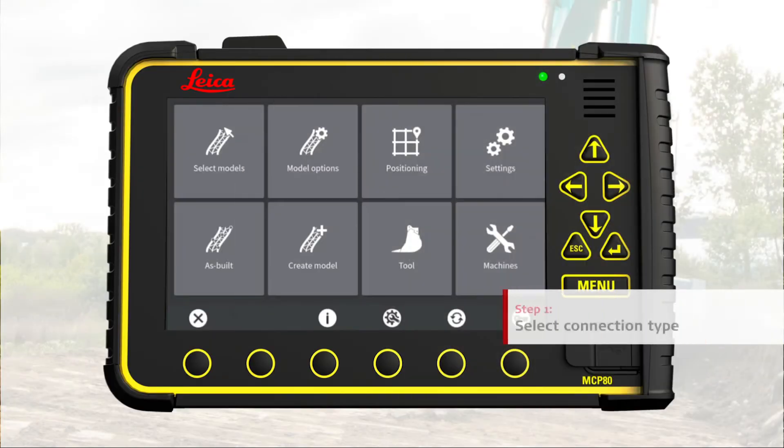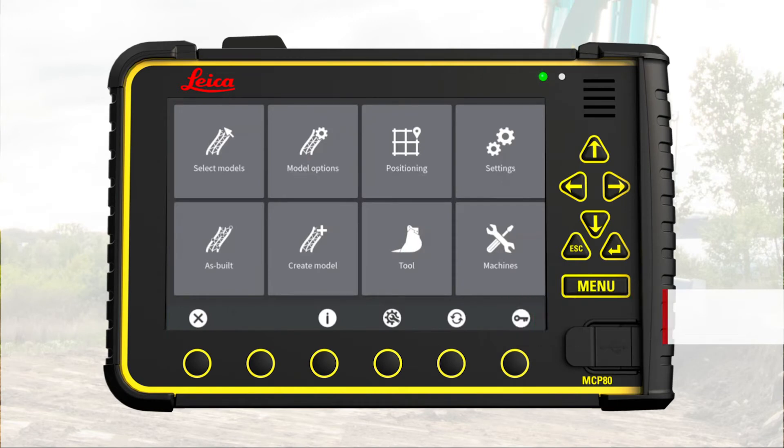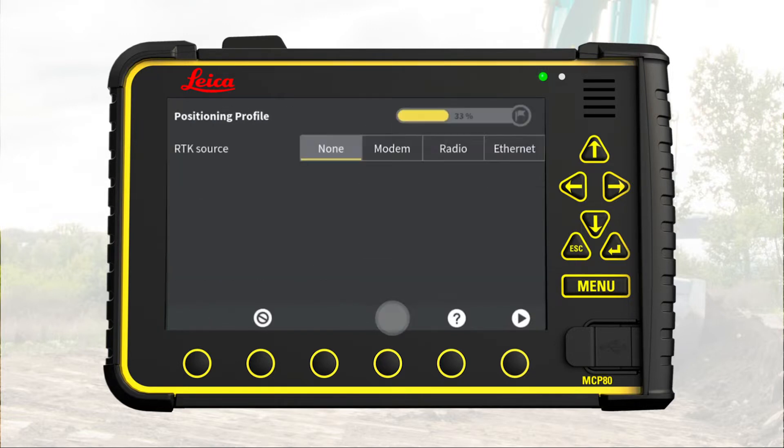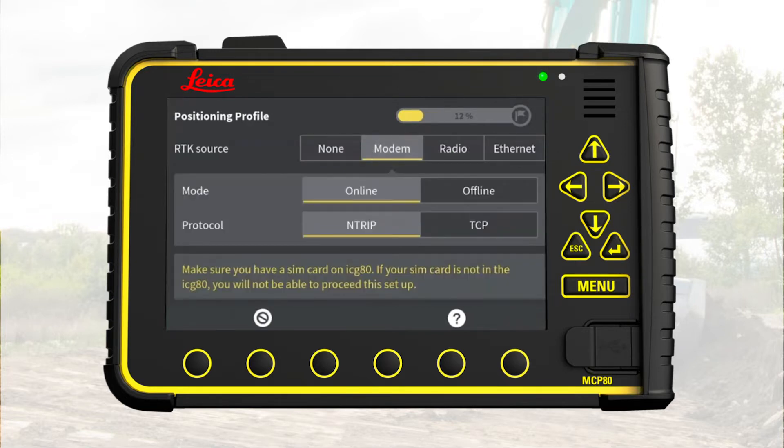Step 1: Select Connection Type. We start in the main menu. Press Positioning, open the GNSS profile option, press New. Decide which RTK source to use — we choose Modem. Now we can select the mode and protocol. Online and Ntrip are selected by default, and we keep that.